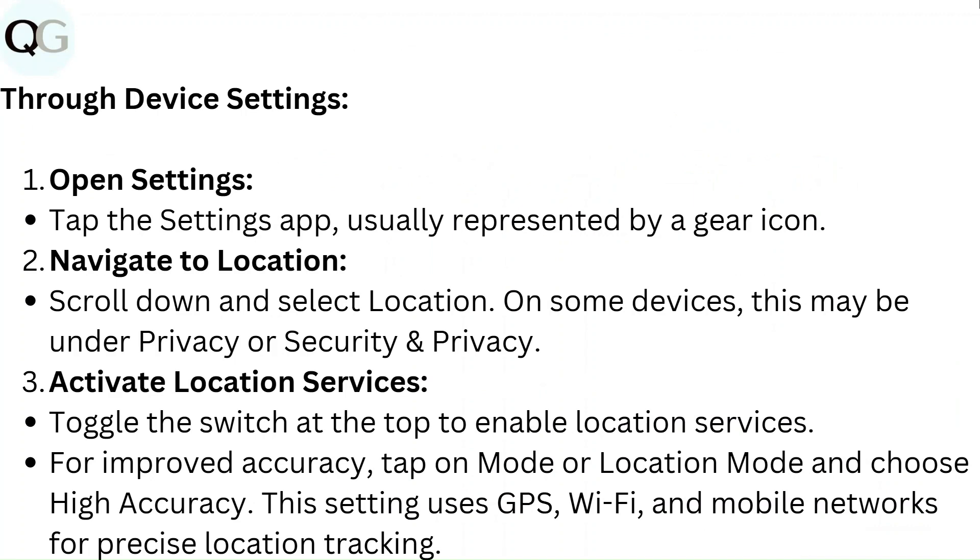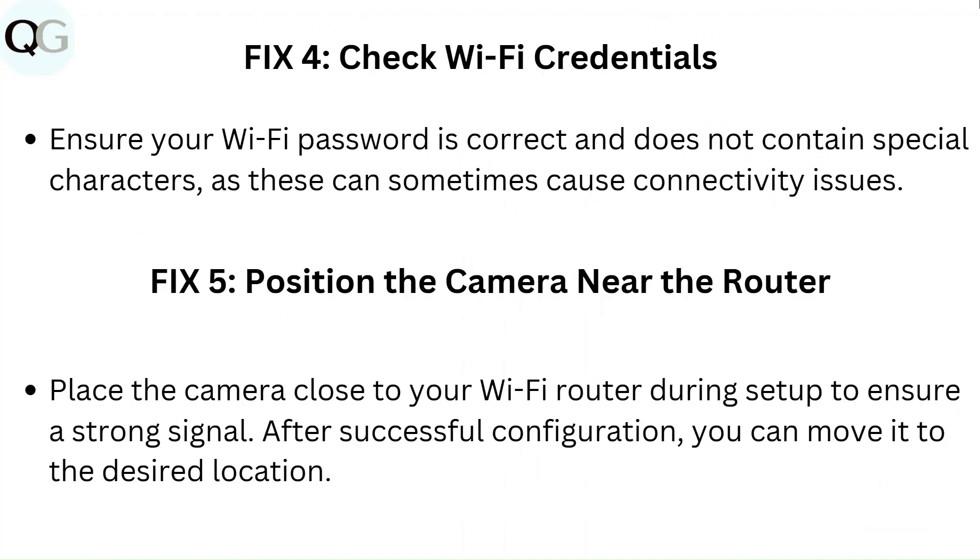The High Accuracy setting uses GPS, Wi-Fi, and mobile networks for precise location tracking. Fix 4: Check Wi-Fi credentials. Ensure your Wi-Fi password is correct and does not contain special characters, as these can sometimes cause connectivity issues.